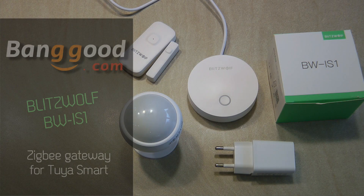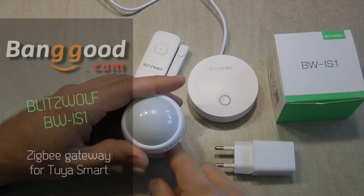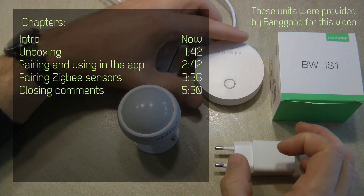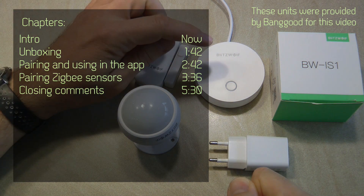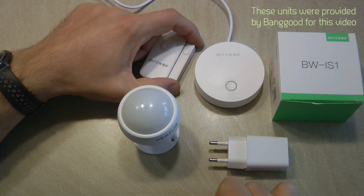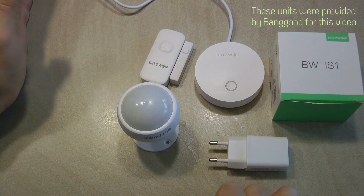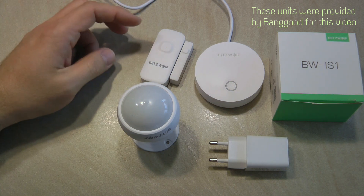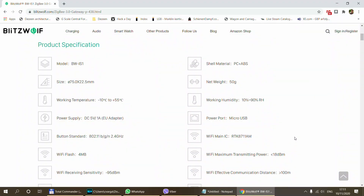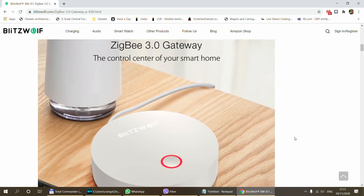Welcome to a new video in my home automation series. Since I reviewed the Sonoff and Blitzwolf products, there have been quite a lot of comments, so there is definitely an interest in Zigbee products. At the same time, I wanted to see how the same things work in a different ecosystem, so I got a few Blitzwolf Zigbee products — namely the Gateway, which is the BW-IS1, and I've also received a door/window opening sensor and the motion sensor. In today's video I'm going to focus on the Gateway: what it is, how you set it up, and how you can pair devices with it.